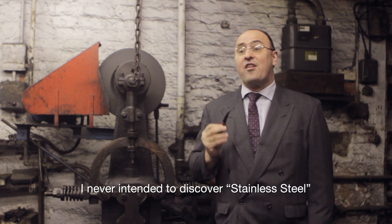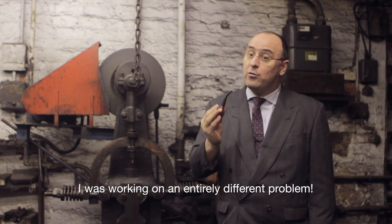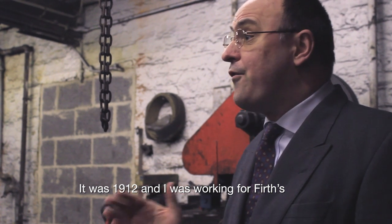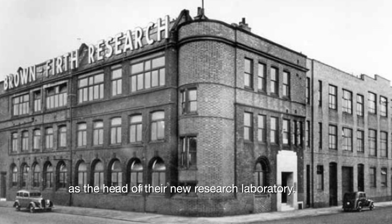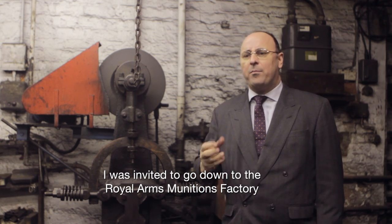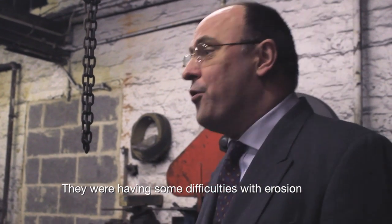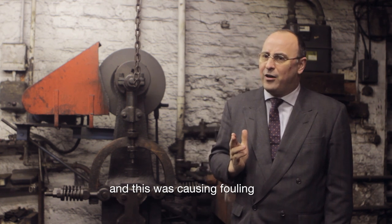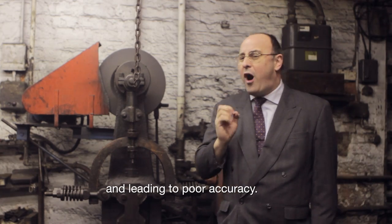I never intended to discover stainless steel. I was working on an entirely different problem. It was 1912 and I was working for Firth's as the head of their new research laboratory. I was invited to go down to the Royal Arms Munitions factory in Enfield in London. They were having some difficulties with erosion inside their rifle barrels, and this was causing fouling and leading to poor accuracy.